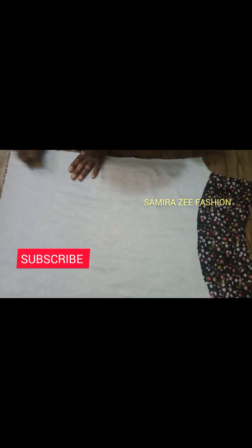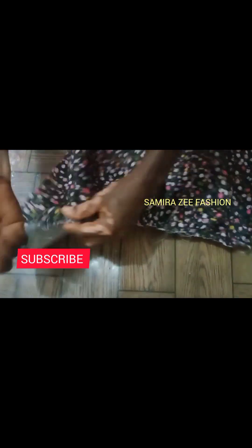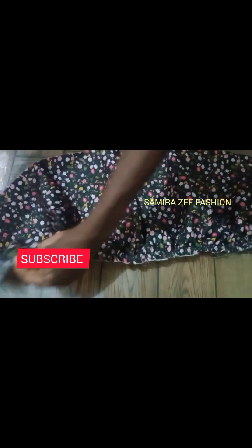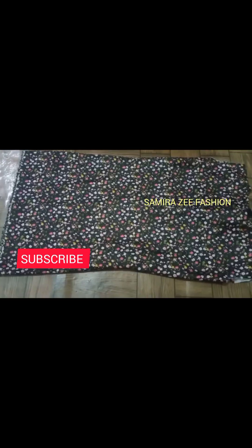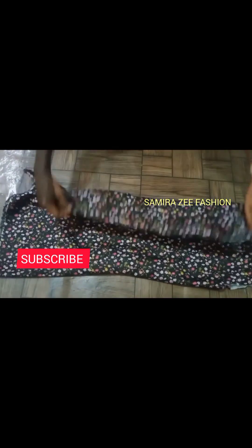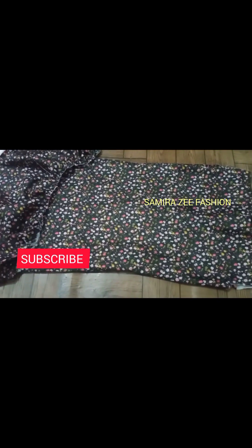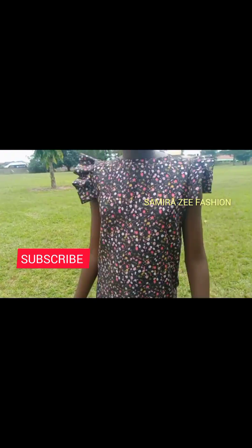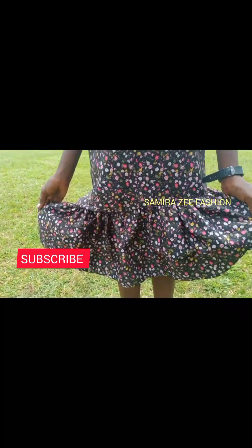That is the gather side — we're going to the machine to stitch and gather it. I'm showing you how it will look. This is the side I'm slanting out. Can you see how beautifully it came out? Remember to watch, comment, and subscribe. See you in my next video — thank you!